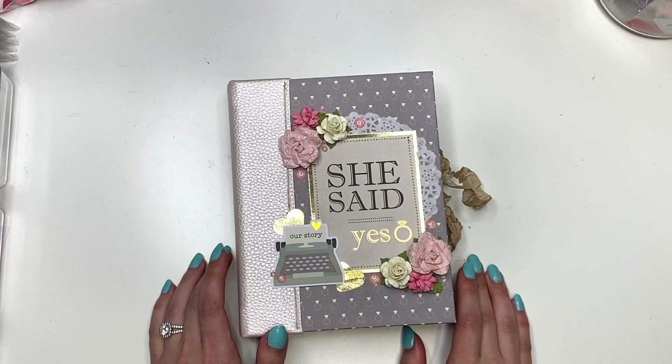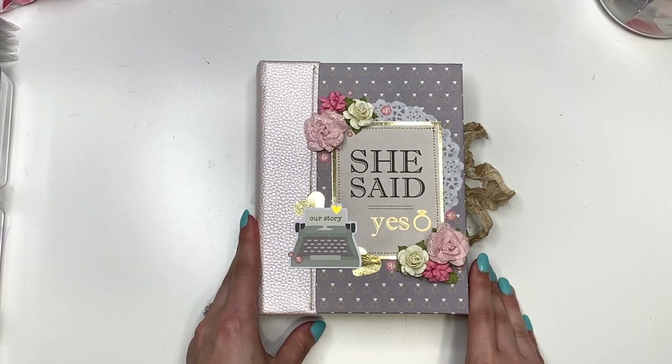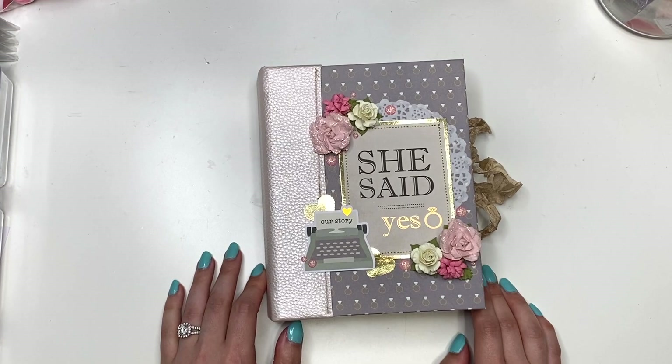If there is no date, that means they're already posted — it just depends on when you're watching this. But I finished my engagement photo album, guys, and I can't wait to show you. Let's get right into it because I'm super excited. Oh my gosh, it's done — it's beautiful, it turned out better than I had imagined. Alright, let's get started!